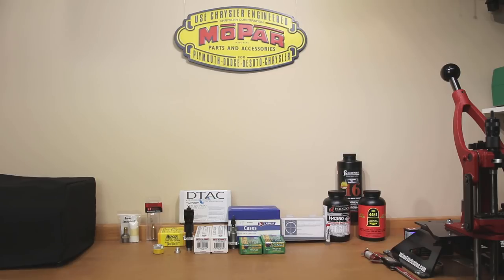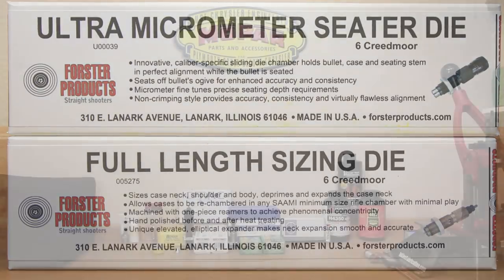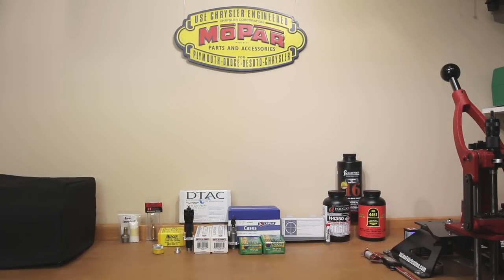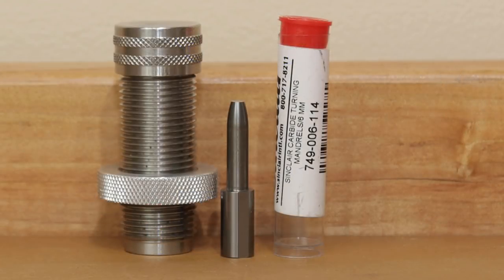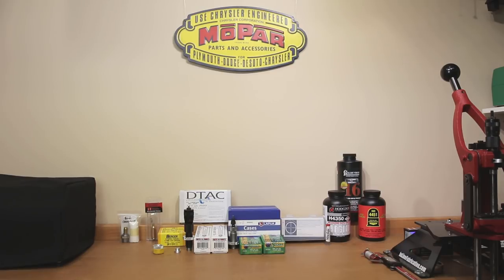The part numbers will be shown on screen. This is a standard full length sizing die — yes, I full length size for my bolt action rifles. When using this die I'll likely be removing the entire decapping assembly. You'll also notice on the table we have a Sinclair turning mandrel die. We'll use this after full length resizing to set the final neck dimension. This should set our neck tension at two thousandths, which has proved to be our optimum neck tension.